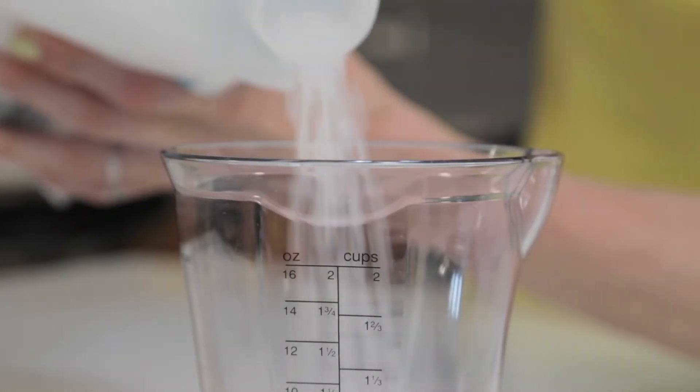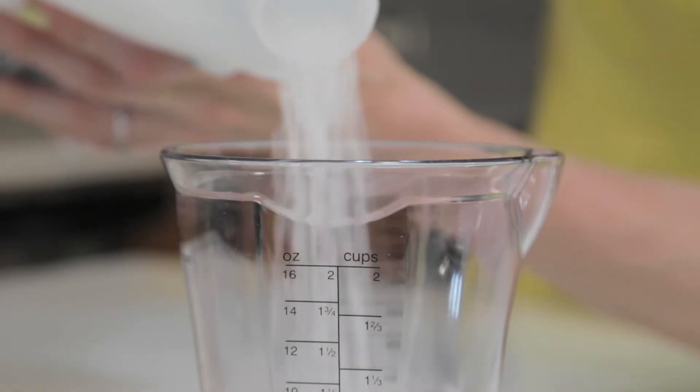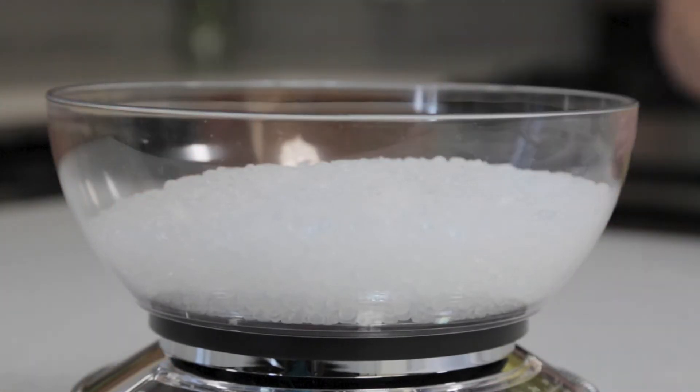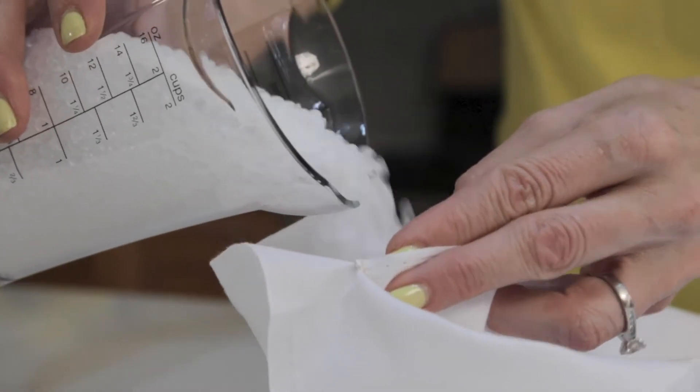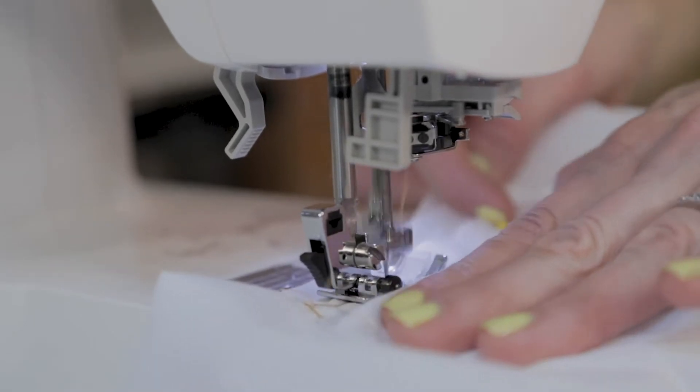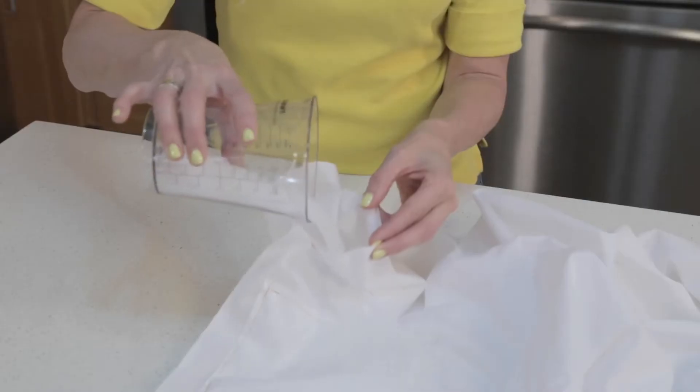But making a weighted blanket can be time-consuming and messy. Traditionally, you have to calculate, measure, and weigh poly pellets to evenly fill all the pockets of a blanket. And don't forget, you have to create and sew all the pockets that need to be filled. Doing this process over and over can be stressful and challenging.